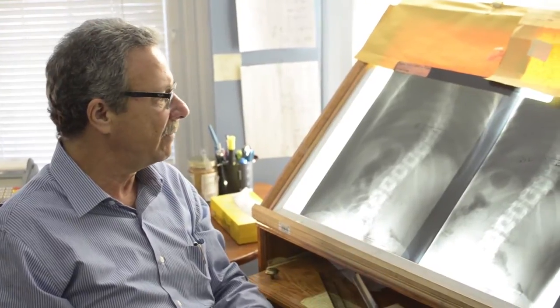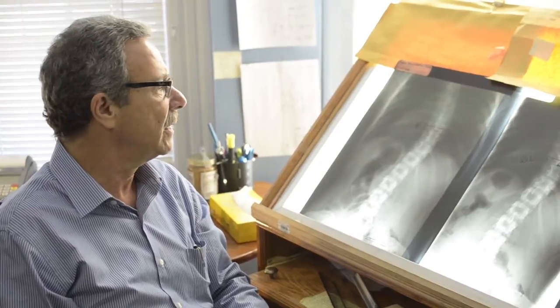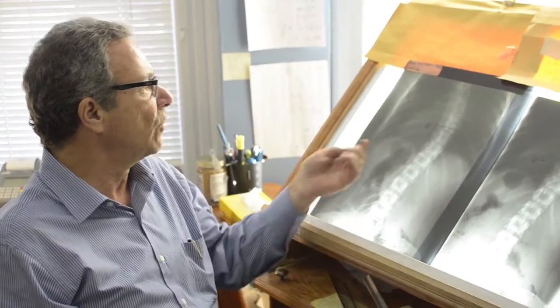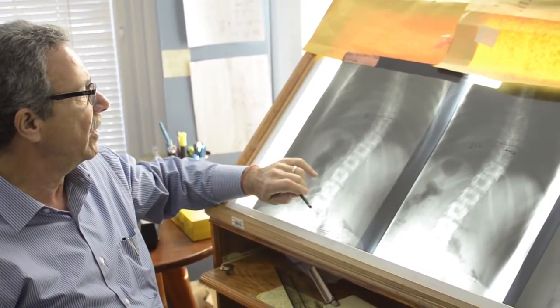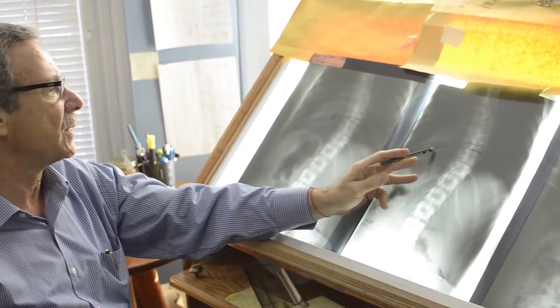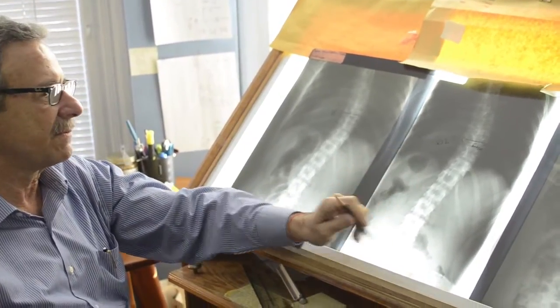Here's an x-ray of a young lady — she's in her early 20s — who visited us from Moscow, Russia. She came in with a 40-degree top thoracic curve and a 20-degree lower curve. After 10 days of treatment, this went to 30 degrees and this went to 15 degrees.